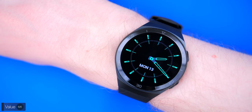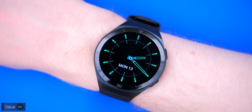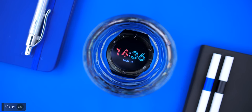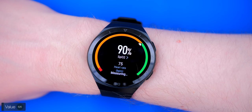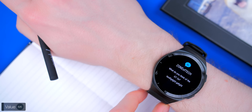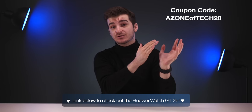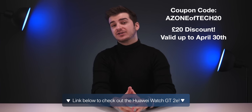The GT2E costs £160 in the UK — significantly less than I was expecting and almost half the price of competing smartwatches. While you're not getting as much customizability in terms of bands, watch faces, and apps as some rivals, you do get some of the very best fitness capabilities available: heart rate monitoring while swimming, 50-meter water resistance, real-time heart rate monitoring, blood oxygen and stress monitoring, GPS, two-week battery life with sleep tracking, and all phone notifications on your wrist. A link is in the description, and coupon code AZONEOFTECH20 gives you a £20 discount — valid until April 30th.